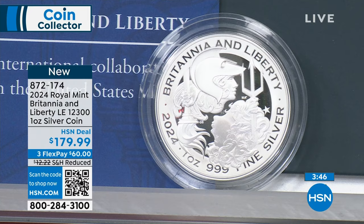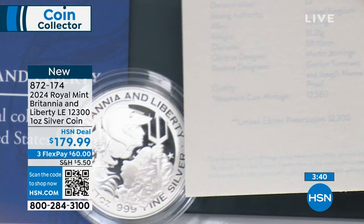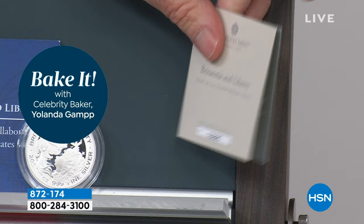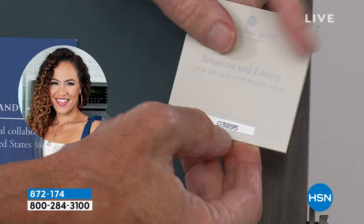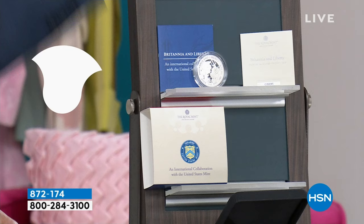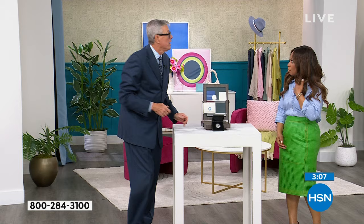The mintage is right there: 12,560. It's a fraction of what the US would do — if the United States government did a coin like this with 12,560, you'd have to add at least one zero. I love the certificate of authenticity, which is individually numbered. This is coin number 3,895. It has the US Mint logo and the Royal Mint logo. By the way, the Royal Mint has been making coins since 1282 — so, only about 750 years. No big deal.